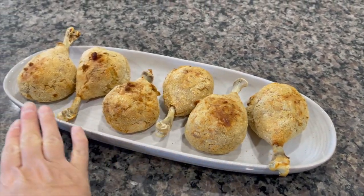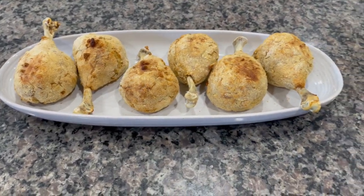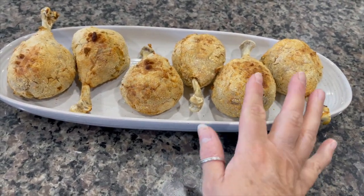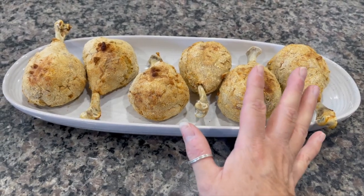I thought it would be fun to plate them up in a long dish. If you've got a whole buffet spread going on I think they'd look quite nice. I have probably put too much on them — they do look like a cross between a chicken leg and a turkey leg. I'm going to have to let these cool before I do a taste test, so I've made myself a coffee while they cool down.